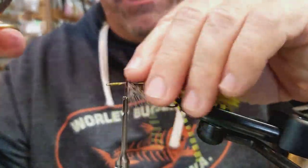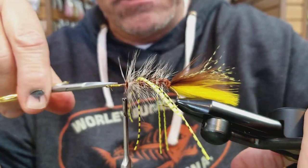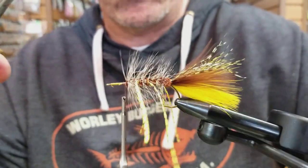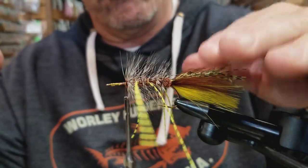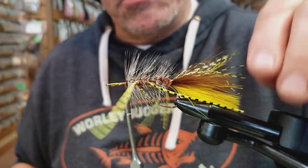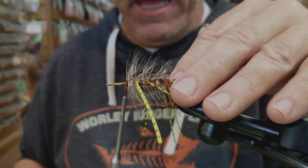Right here you basically have the JJ bugger. If you were just to put some lead eyes on here, you'd have a killer woolly bugger for just about anywhere you go and fish trout — brown trout especially love this fly, and even Yakima rainbows and cutthroats love to eat the JJ bugger. But since we're building the JJ Popping Bugger for bass, I'm going to show you how to build the head next.